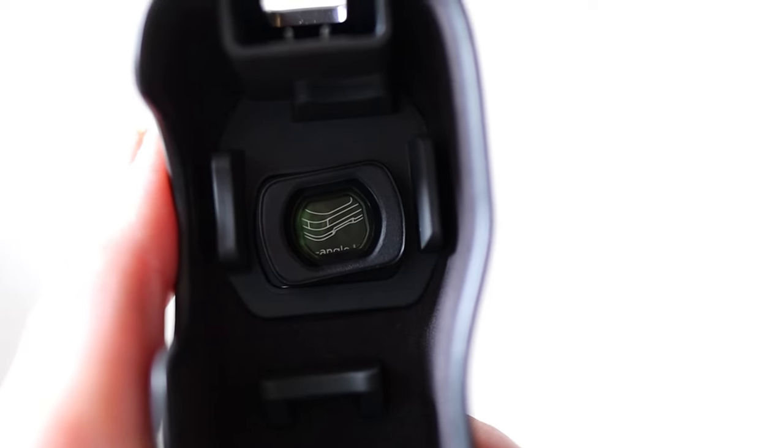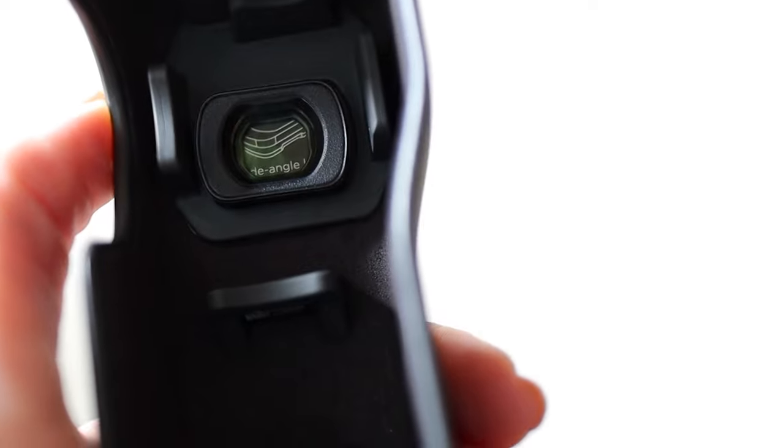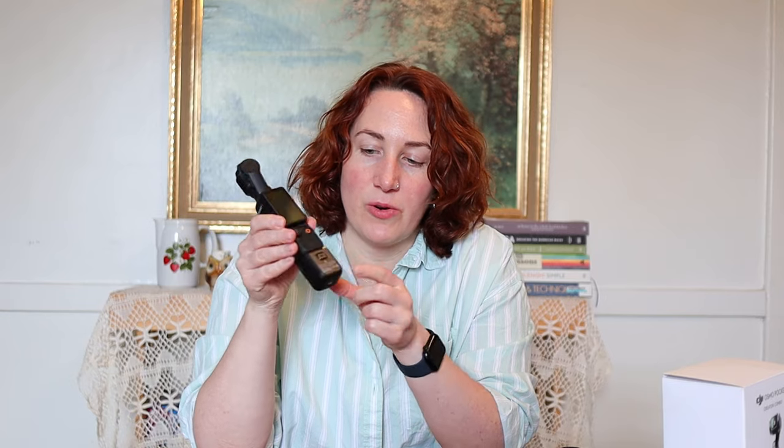I just want to go over the accessories that came with the Creator Combo Kit. First up is the protective case. Something I like about this case is that inside it has a magnetic strip for your lenses or filters. The wide angle lens that comes with the kit can just sit in there magnetically. When you're done using your Osmo Pocket 3, you put this cover on top of it and now it's in a protective case and it won't get damaged.